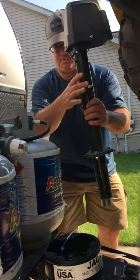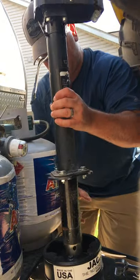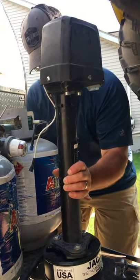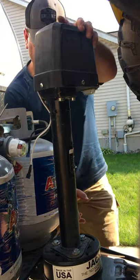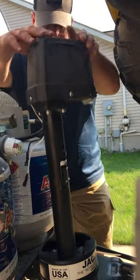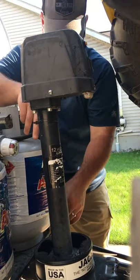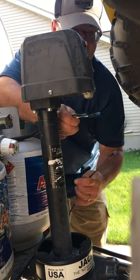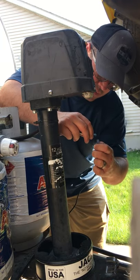Jack stand — see how the shank goes right in these holes. A little jostling, then turn it, boom. I cut the wires so I can remove it, so we just plug these back in.